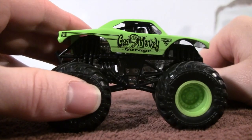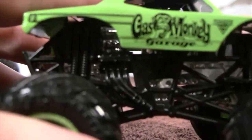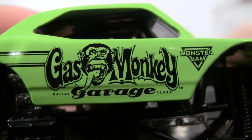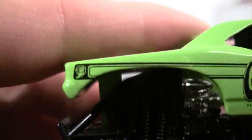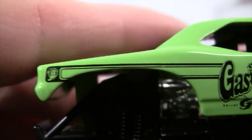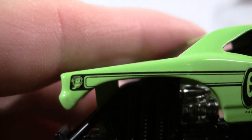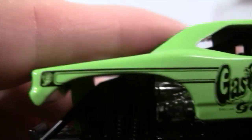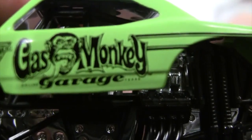Let me bring the truck up closer to get a better look at the graphics. Dallas, Texas — so they're in the Dallas, Texas area. Gas Monkey Garage — there's the lines I was telling you about in the graphic. The gas monkey logo is the same on the other side.